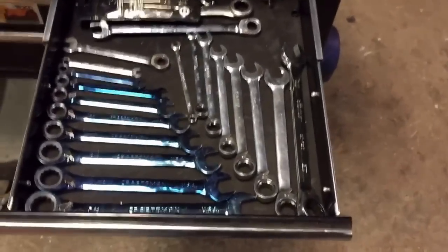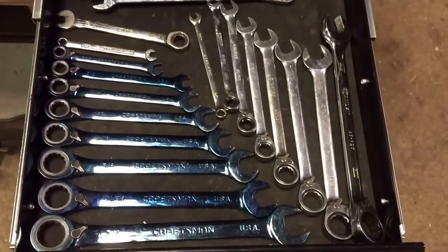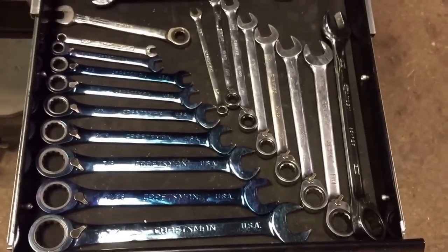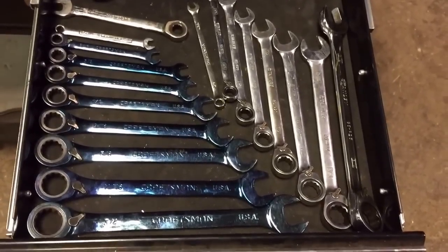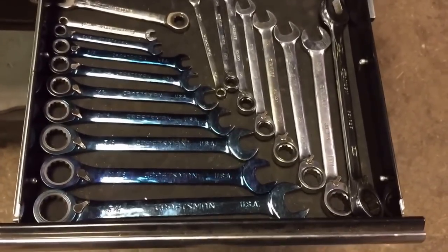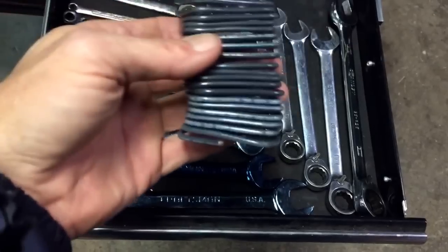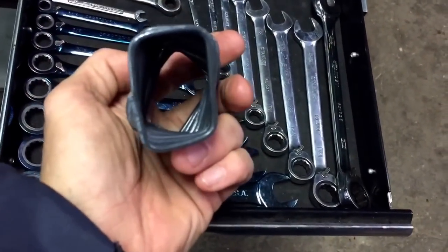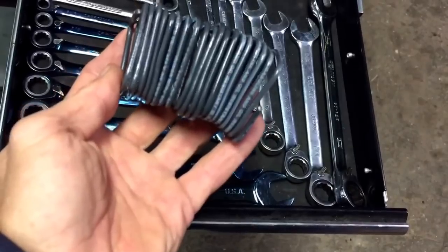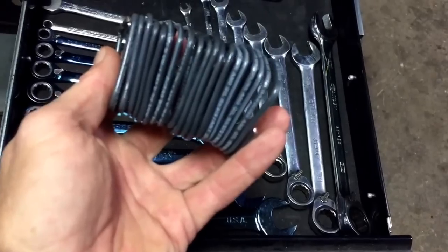Hey gang, Zippo here with a quick tip. How many of us take up a whole bunch of space in our drawers because our wrenches are laying flat? This quick tip includes some solid core wire — this is 12 gauge — and I've taken it and wrapped it around a block of wood. I'll show you exactly what I'm going to do with this free wrench holder in just a minute.